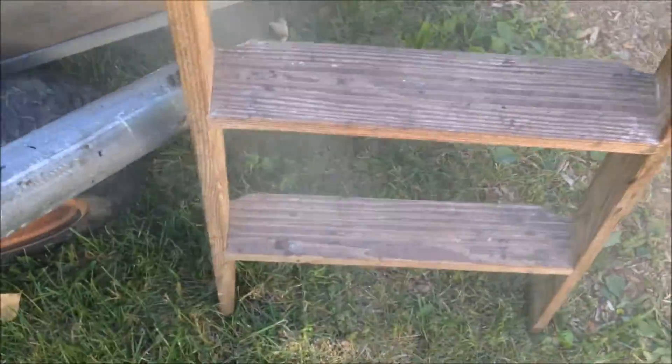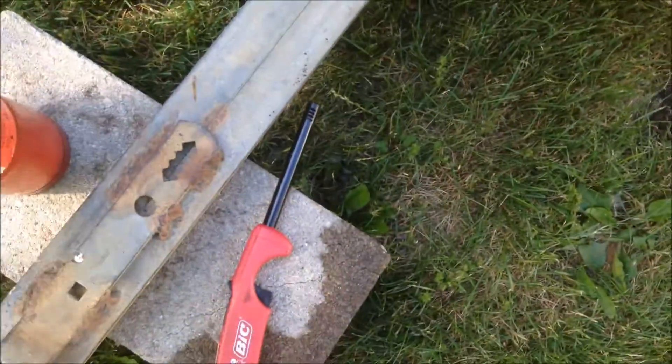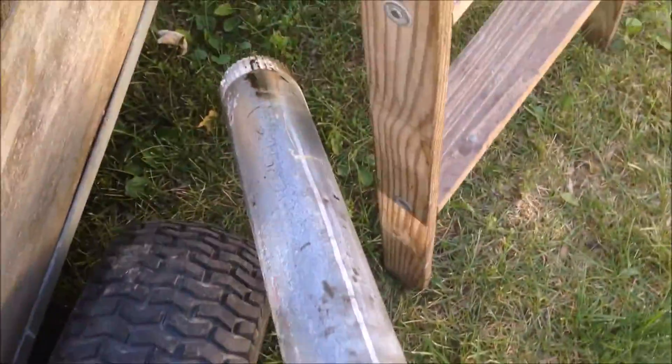First I'll do an initial flare test on the gas coming out right now. Got my torch lit up, so here we go. Oh yeah, it is going - it is burning. I think it's still going. Yeah, there's still a flame in there. I'll get a piece of wood to show you.